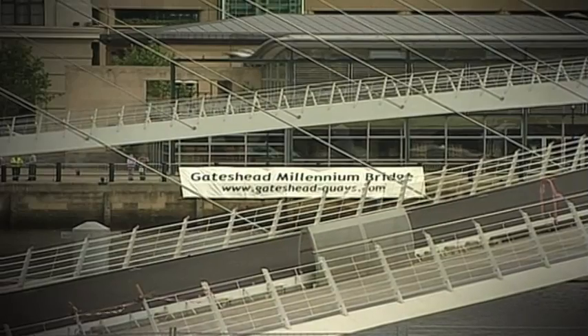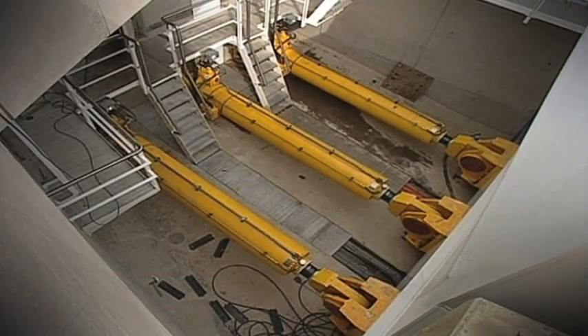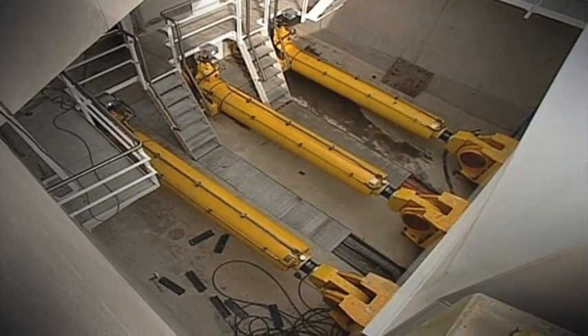Deep inside the concrete end supports is what we call a paddle, which drops down vertically from these pinpoints, and to which are attached a bank of hydraulic rams, three either side. In order to open the bridge, these hydraulic rams extend very slowly and rotate the whole structure.